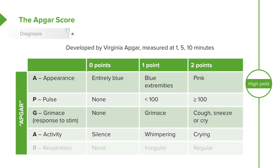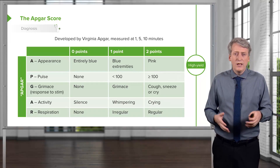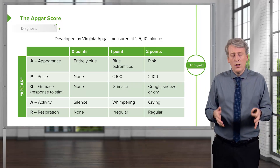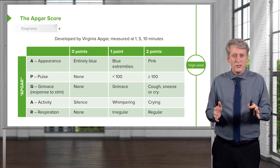A stands for activity. If they're silent, zero points. And R stands for respiration: no respiratory effort is zero, an irregular respiratory effort is one, and a regular effort is two. This takes a little bit of experience. The first few times you're in a delivery room, try to volunteer to do the Apgar score and see if the other practitioner agrees. This is just getting a rough idea of what the patient's Apgar is. Remember, 10 points is perfect, and it's very rare that patients score a 10.